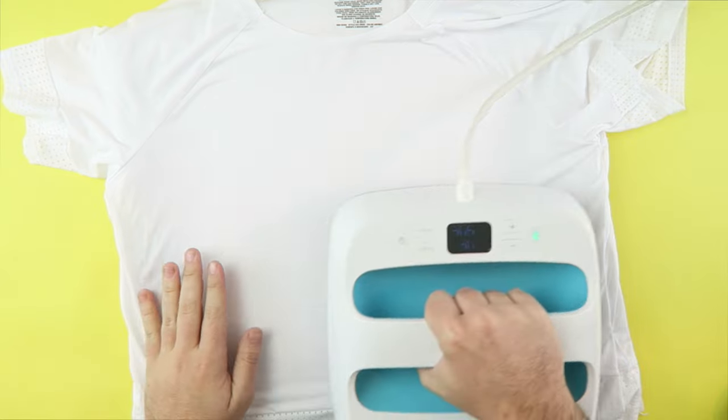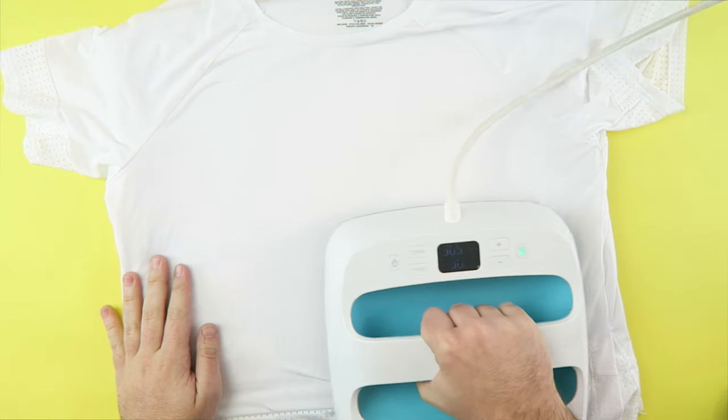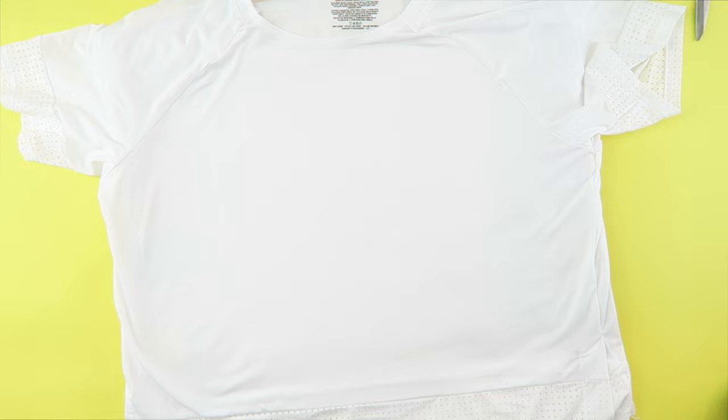Preheat the EasyPress at 305 degrees. Place your shirt onto a folded terry cloth towel and preheat your shirt for 10 seconds.